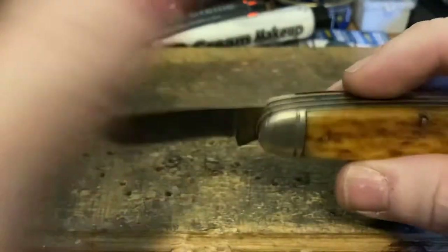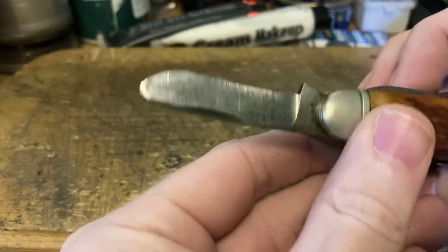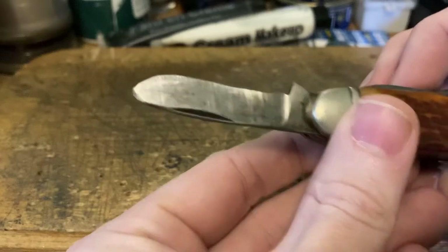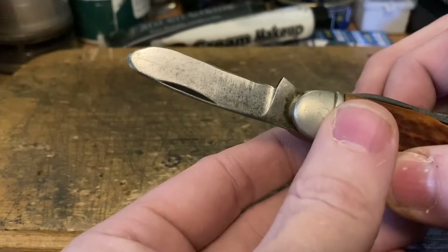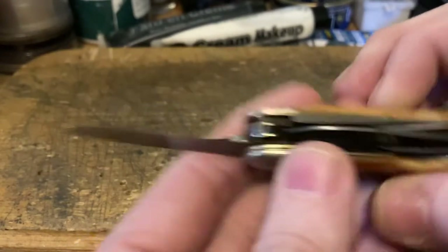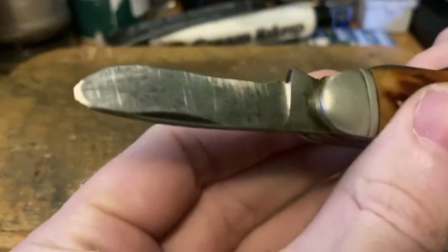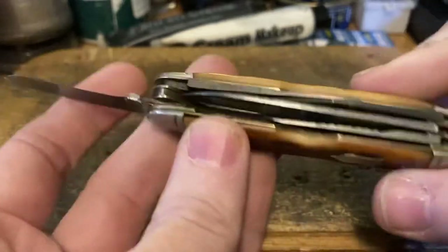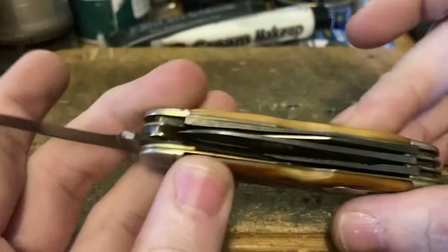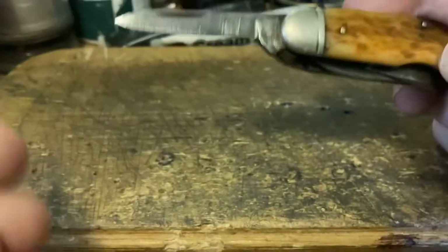Next up is what really makes this a cattle knife — a spay blade. This spay blade has been used many times to do exactly what it's intended to do. If you need to Google what that means, just know this blade has been in some places — it's seen some things. This knife has definitely seen some serious use.